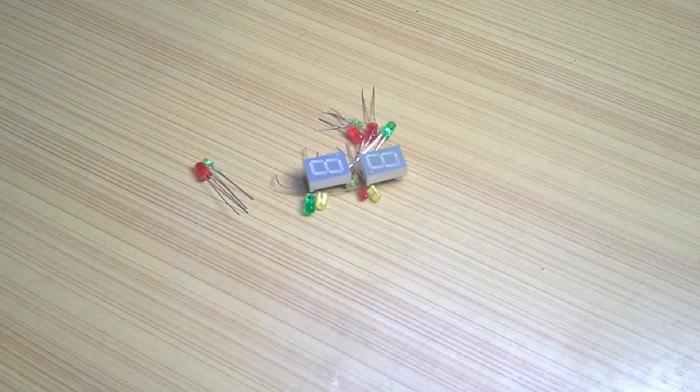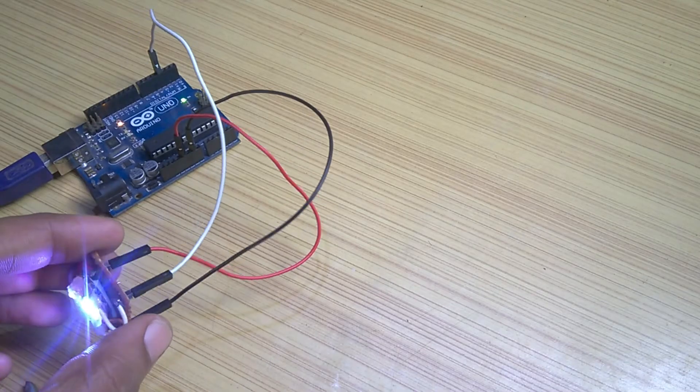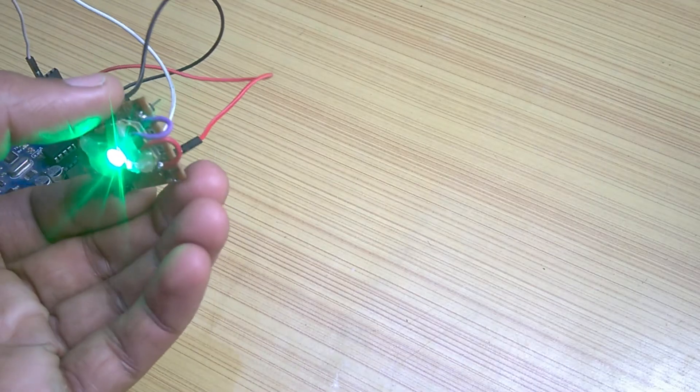No one can deny how awesome LEDs are. Even watching them blink makes my day. And it's like icing on a cake if it is an addressable RGB LED — a WS2812B in this case.